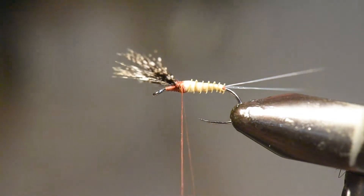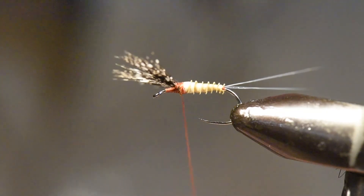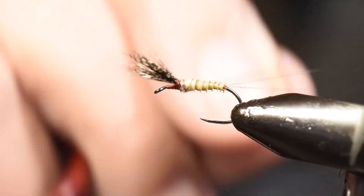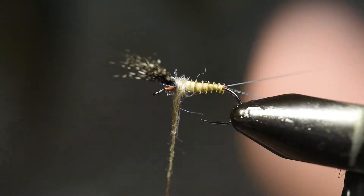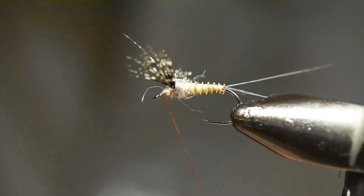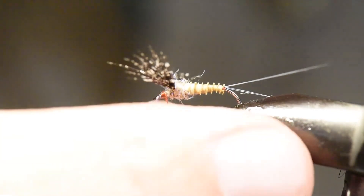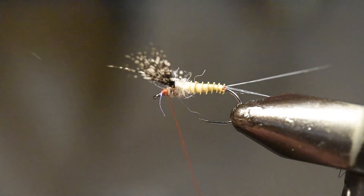So now I've tied my biot. Let's grab some of my Superfine and UV dubbing and pinch that onto the thread. I'm going to tie one wrap over just to catch a couple of tips, then spin that into a nice yarn. Now I'm going to wind in between, behind, in between, behind. Then pull these wings back and make several wraps right in front of those wings. We'll whip finish here, and I'll put a second whip finish just because I'm not using any glue — two whip finishes are not going to come undone.